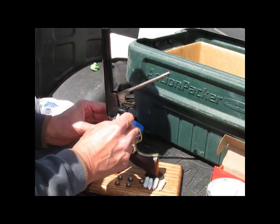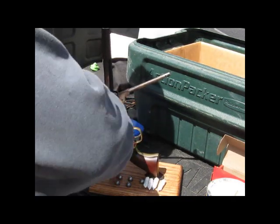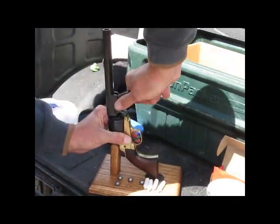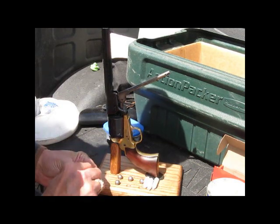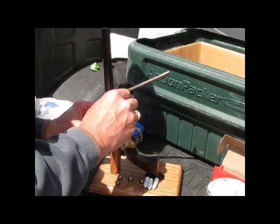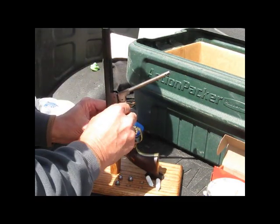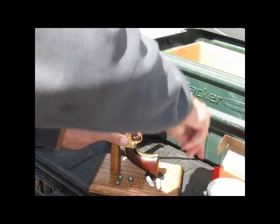It's kind of like having a speed loader for a cap and ball pistol. Each one of these paper cartridges is loaded with 16 grains of 3F GO-X black powder. It's also got about 20 grains of cornmeal filler so that we can get the chamber reasonably full without overcharging the gun.